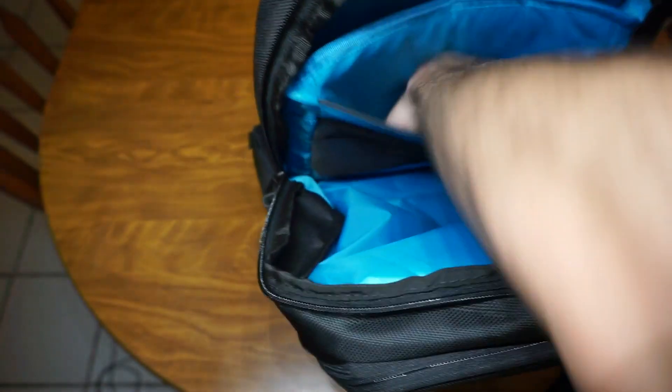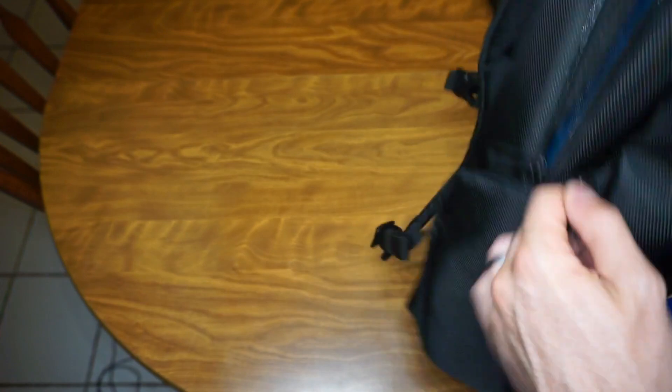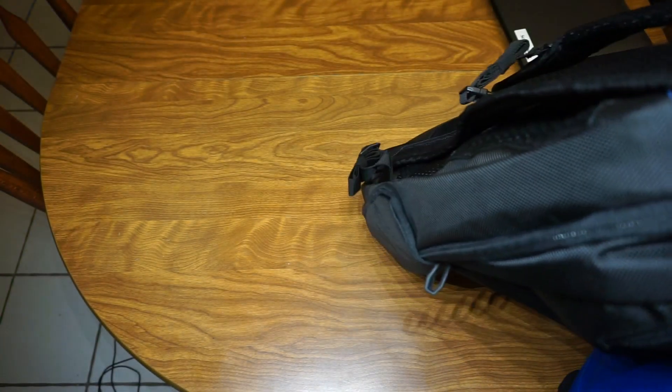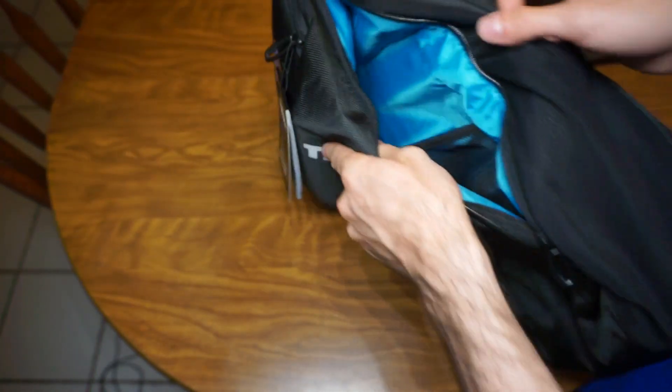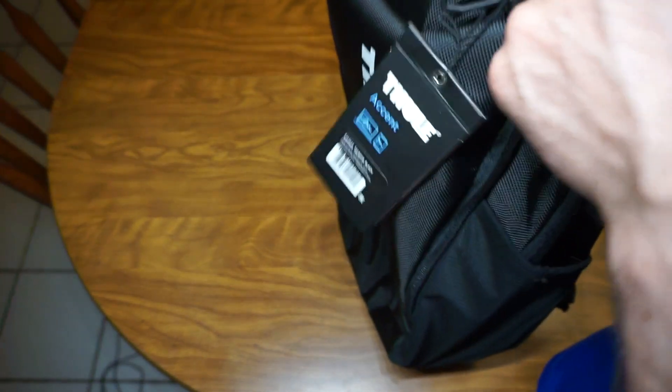There are also some small pockets for assorted things — you could put a folder right in there. Then I noticed a hidden compartment I hadn't seen before: on one side there's no zipper, but on the other side there is a zipper that accesses the front of the pack. It's a bit of a weird pocket since you can only access it from one side, but it is a decent storage space — probably good for pens, pencils, or a folder.